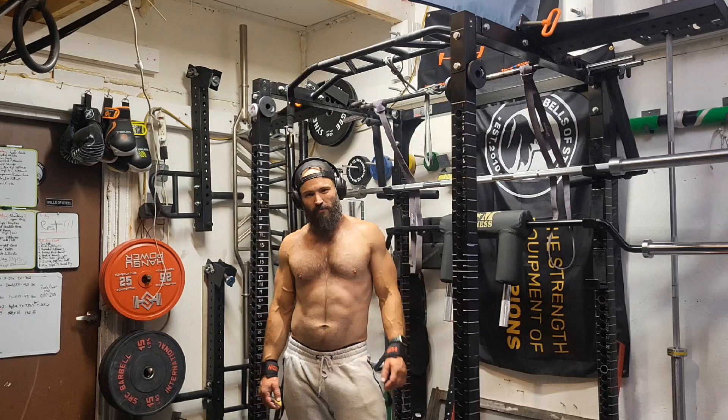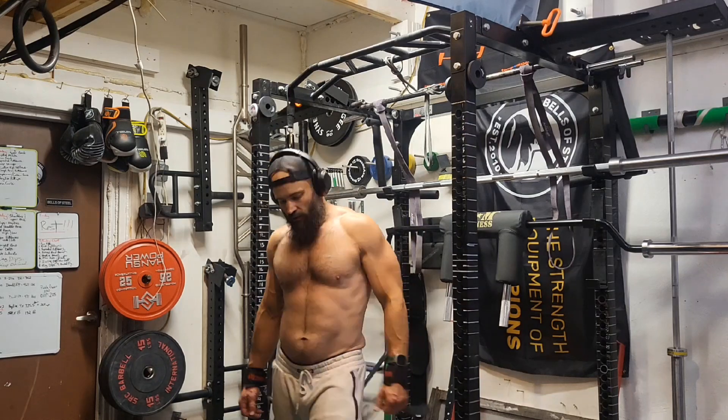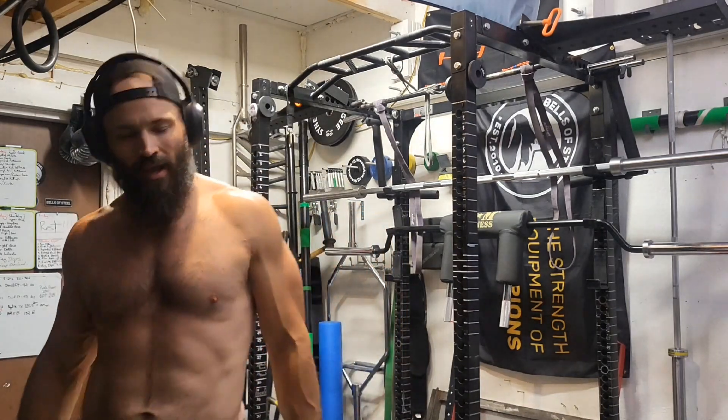Those are the goals — working to crush them. Got 13 reps there after all that weighted volume. I'm happy with that. Seeing all the grief I've had with my forearms lately — thrilled.